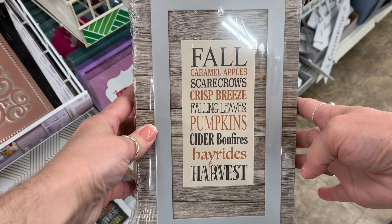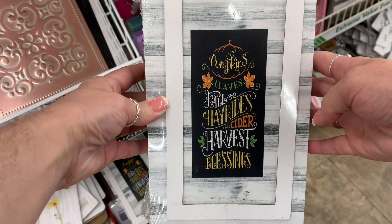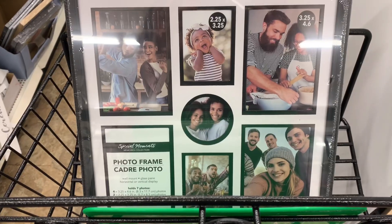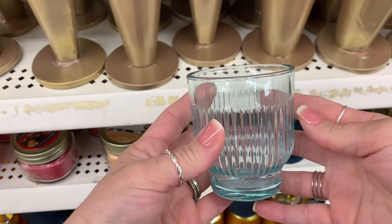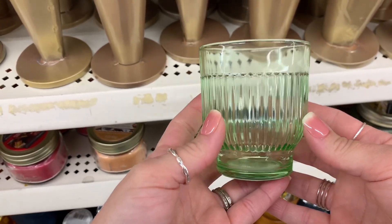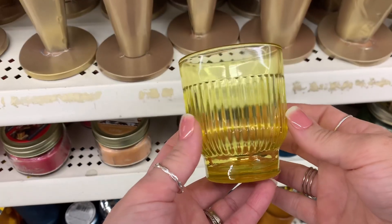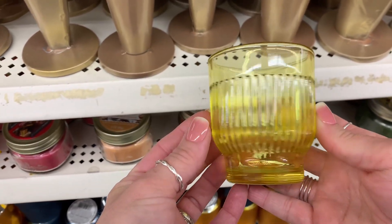Down another aisle I came across these fall little wall hangings — I thought that one was really pretty. I love all the color choices that they used. And then I saw this really cool collage photo frame. I have never seen these before and they really remind me of like the depression glass colors. So pretty — I love the shape of them, I really truly love everything about them. They give me like depression glass vibes.